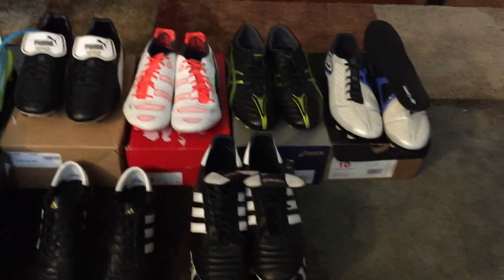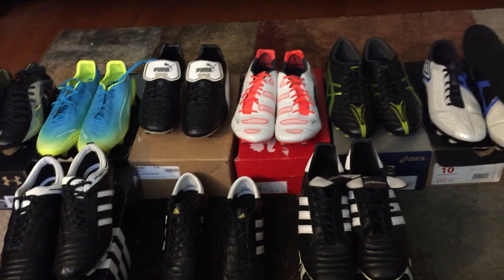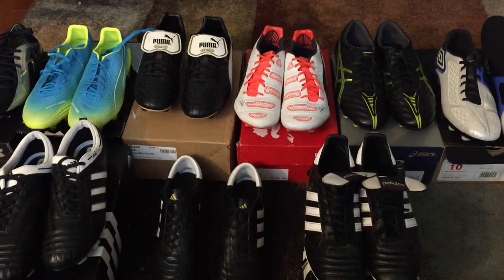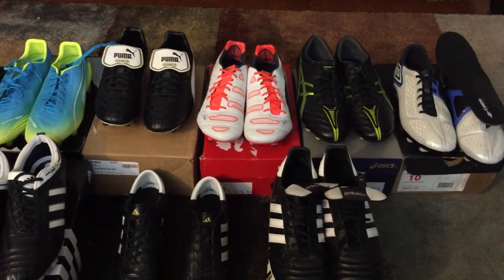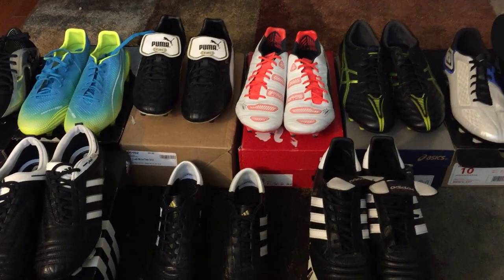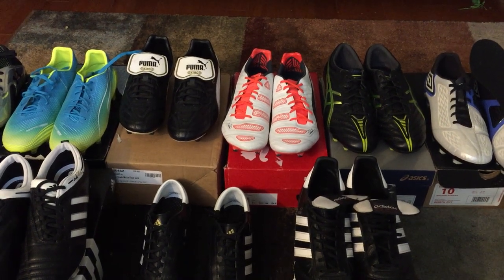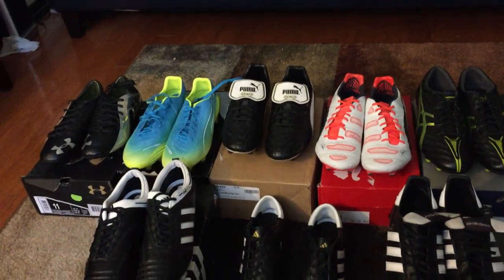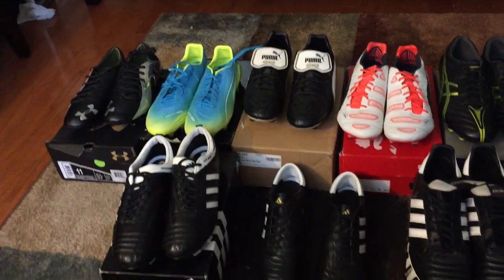That wraps up part two of my boot collection — along with my Nike collection from part one, this is my full boot collection at the moment. I ordered a Superfly 5 and another pair of Nike Tiempo Legend 7s today. My plan is to keep playing in my current Legend 7s until they wear out, then send them in for a Nike voucher worth $230 to put toward another pair of boots — kind of a way to keep re-upping without spending as much of my own money.